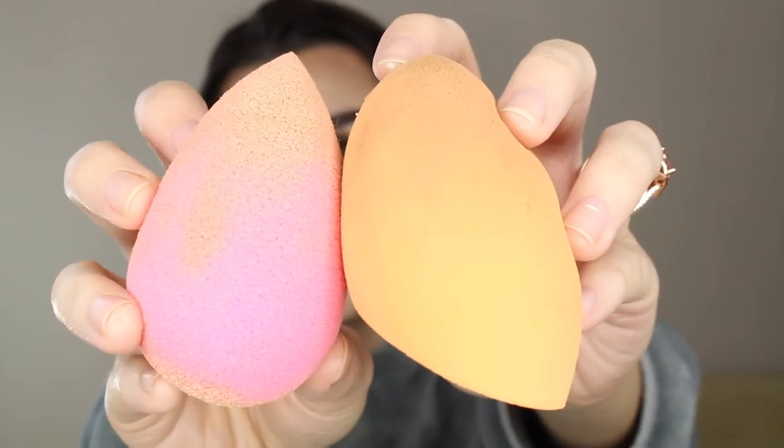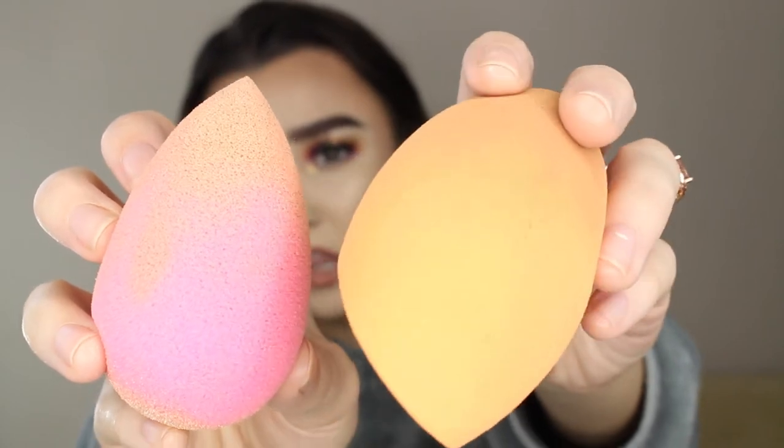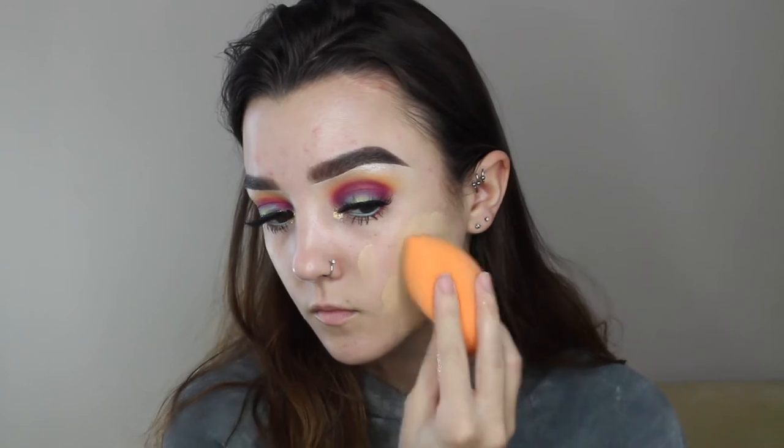The first one I'm going to be talking about is the Real Techniques beauty sponge. This one has gone through the ringer with me. I can honestly say that I think Real Techniques is probably my favorite beauty sponge because it's so extremely squishy. The pores are a lot smaller on the Real Techniques beauty sponge than on the beauty blender. This one is a lot more smooth looking, so when it comes to doing my makeup, I want a more flawless and smooth finish rather than using a sponge that's going to put a bunch of pore dots all over my face.